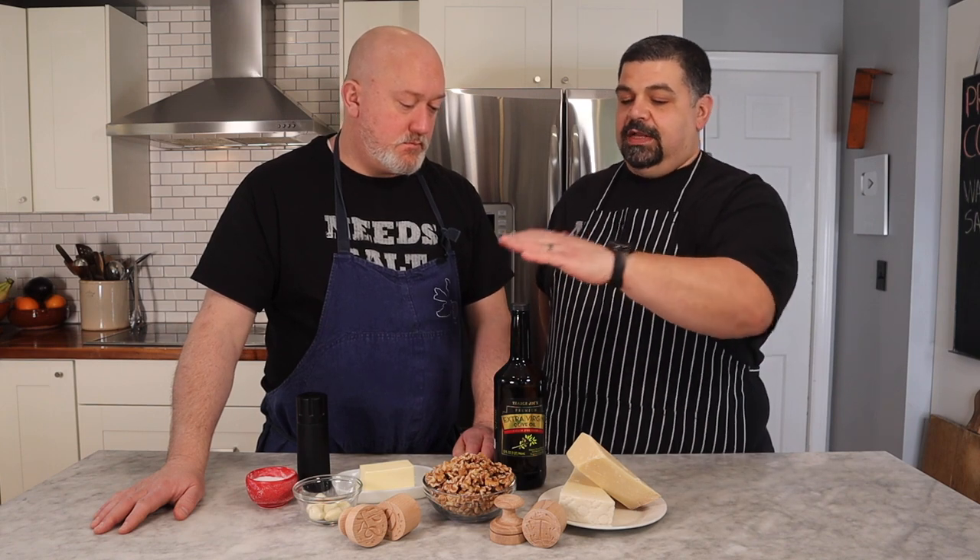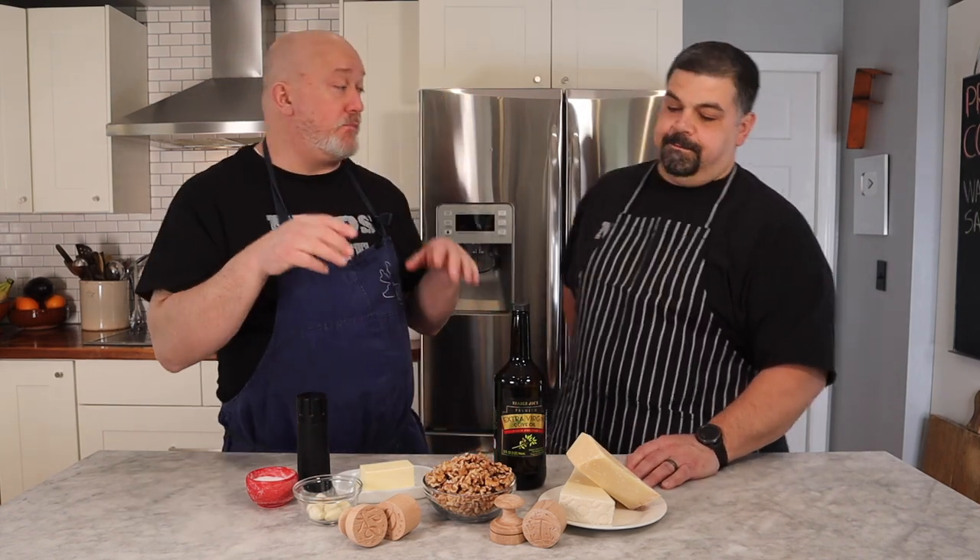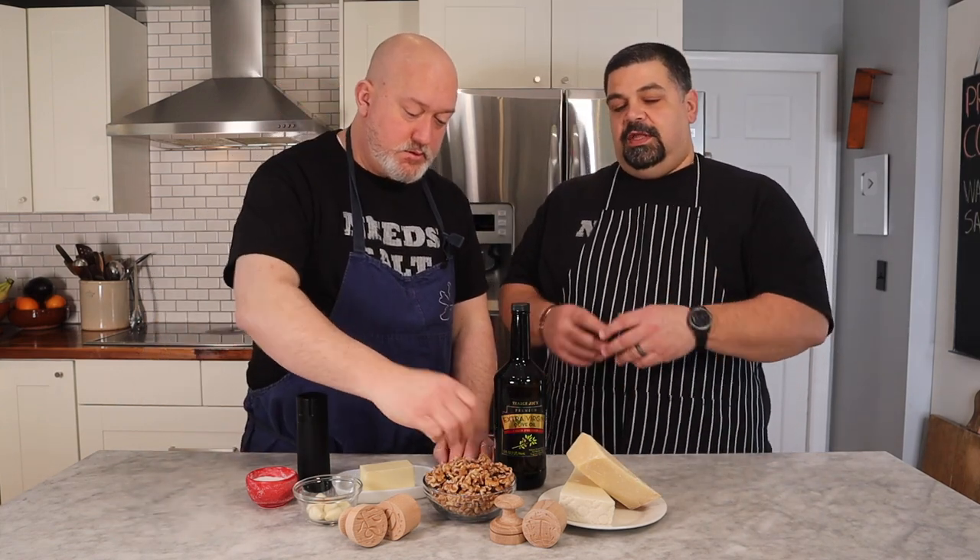Extra virgin olive oil is the way to go here because it's really a finishing sauce — you're not cooking it, just heating it with the pasta. When doing simple things, buying the best ingredients is key. In Italy you'll see very few ingredients, very high quality, everything fresh. The other ingredient to discuss is walnuts: Rob's mom and dad always peel them after soaking for a long time — a very tedious, labor-intensive process.